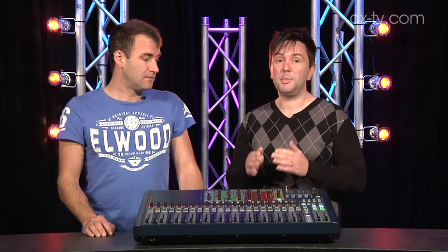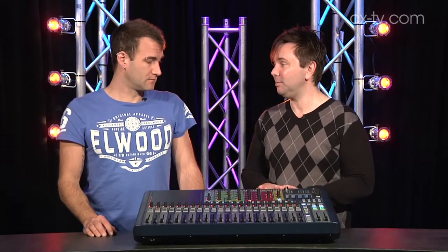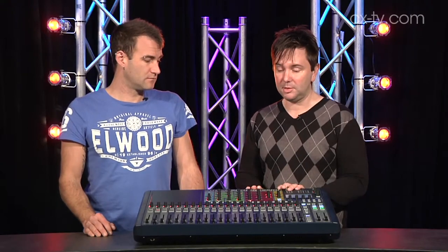It's getting to be a very busy market that this is sitting in now, but it's a solid entry and worthy of anybody considering a digital console purchase in that area.